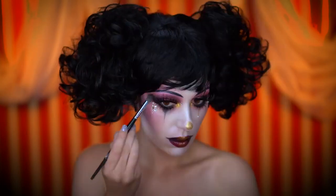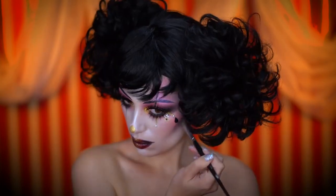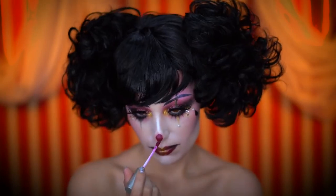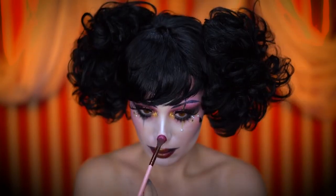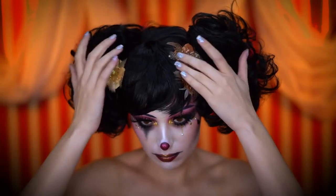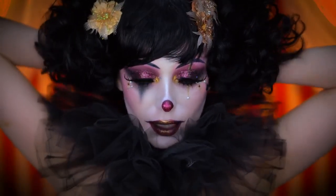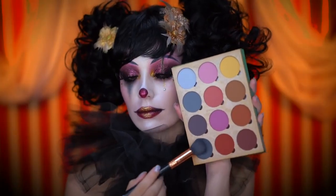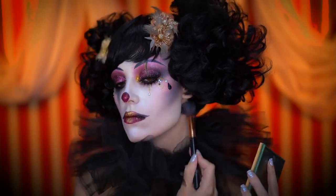Here I'm adding the finishing touches — some more black shadow, and I'm changing my clown nose to match my lip color, topping it off with some burgundy glitter. I'm applying a few craft flowers into the hair and popping on a black ruff around my neck. I'm picking up a gray shadow and smudging out the neck area so it's cohesive with the face.